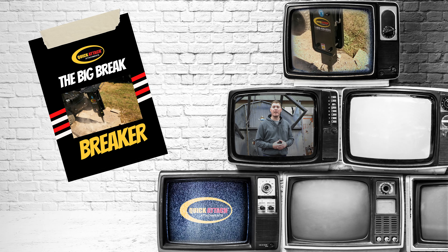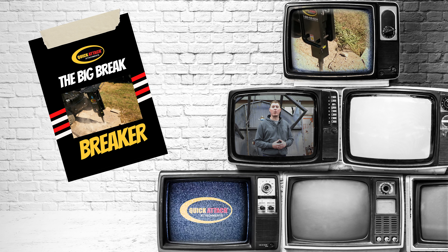Hi, I'm Shane from Quick Attach. Today we'll go over the features and benefits of our Big Brake hydraulic breaker.